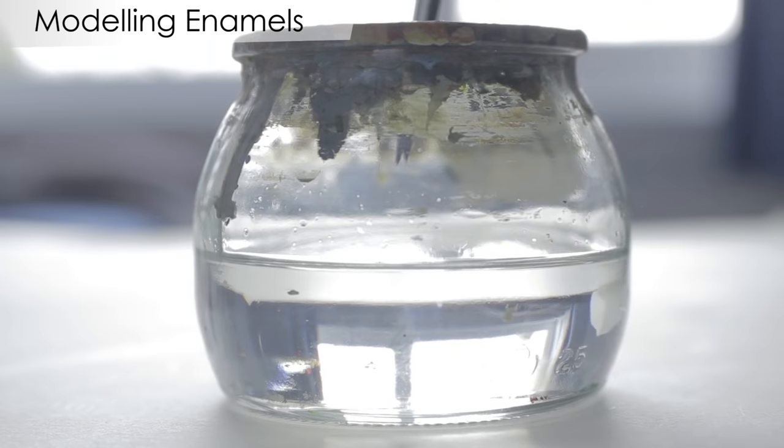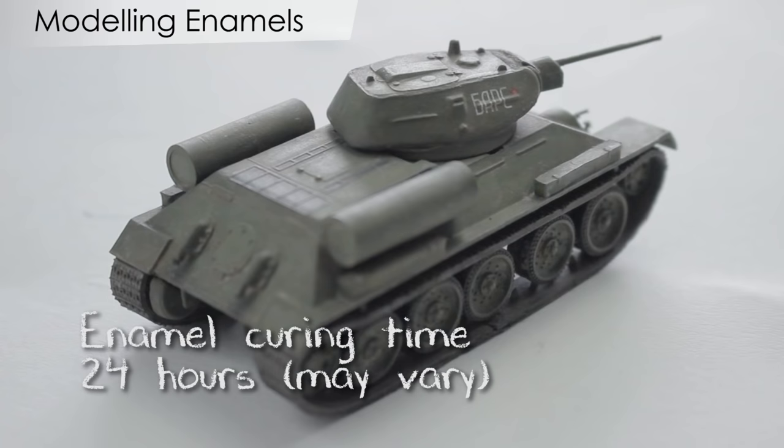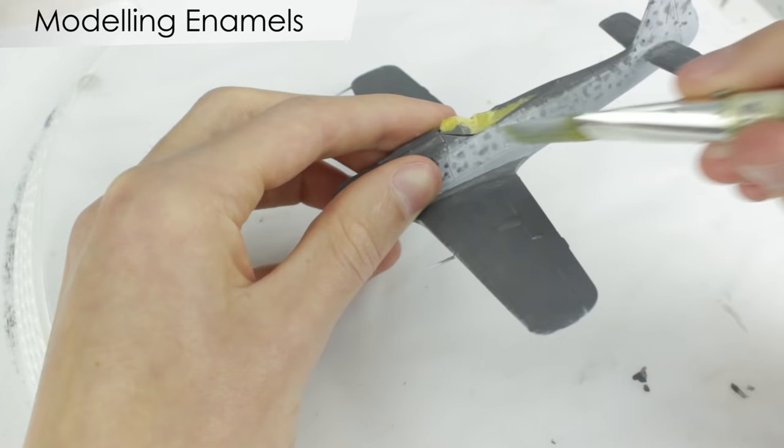Brushes must be cleaned in white spirit to remove the paint, and it may help to wash them again in soapy water to remove any residue. Curing time is an issue for some, as enamel paint can take around 24 hours to cure fully, especially when thinned. You also have to be very careful when applying any further oil-based solutions over the top of enamel as it can remove the previous coat of paint.